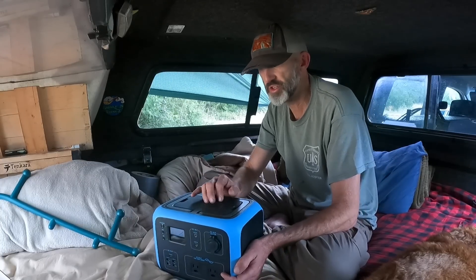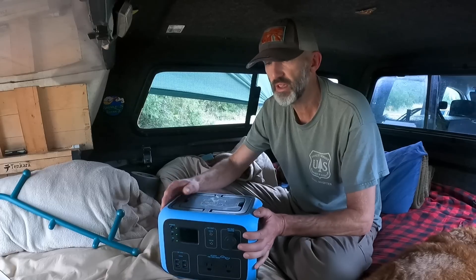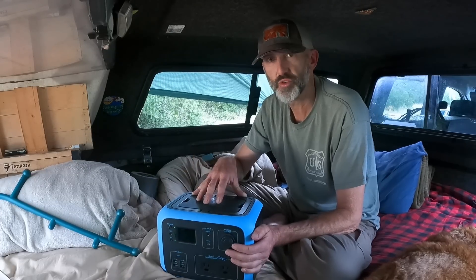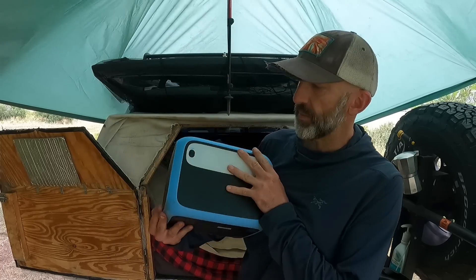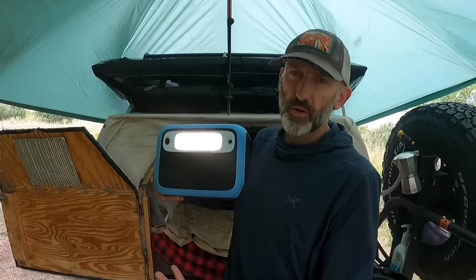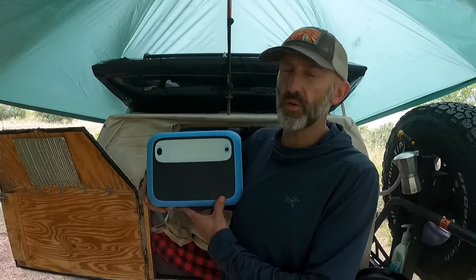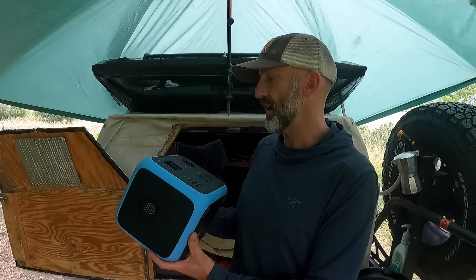It uses LG lithium-ion battery cells, which is really safe and good technology. It's a 500 watt-hour total capacity battery and can continuously push out 300 watts before it trips, so that 250-watt space heater I have works fine with it. Another great feature for truck or vehicle camping is the built-in light on the back — you can use it around camp, and there's also an SOS light you can put out next to your vehicle if you're broken down or need to signal search and rescue.